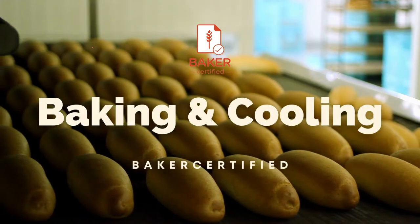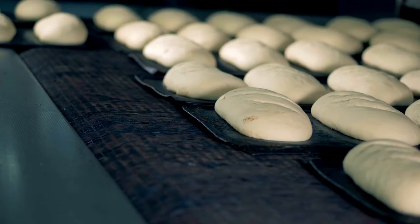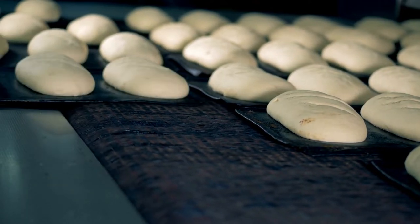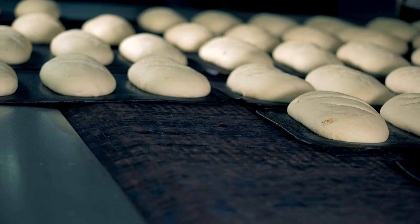Baker Certified: Baking and Cooling. Need a well-rounded overview of essential ingredients and processes in bread making? Here's what this online certification course covers.